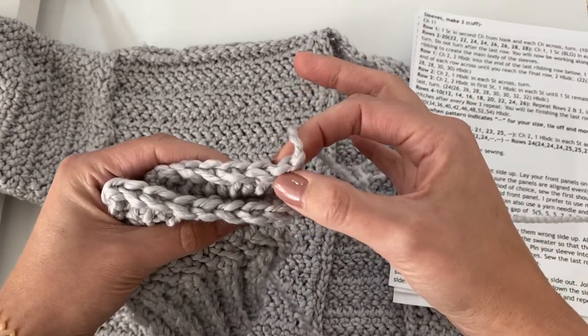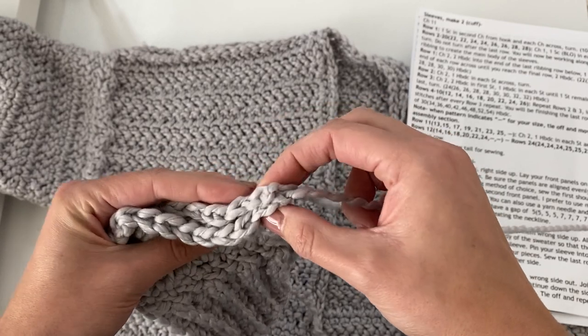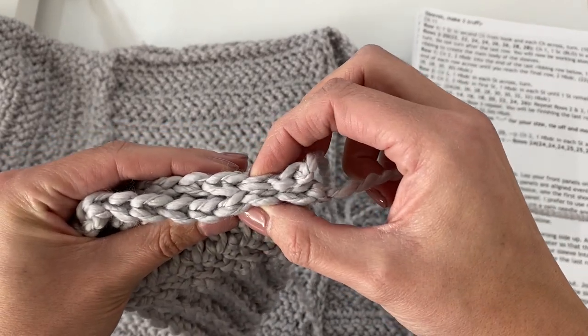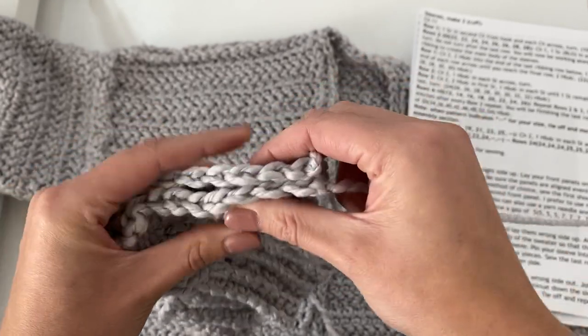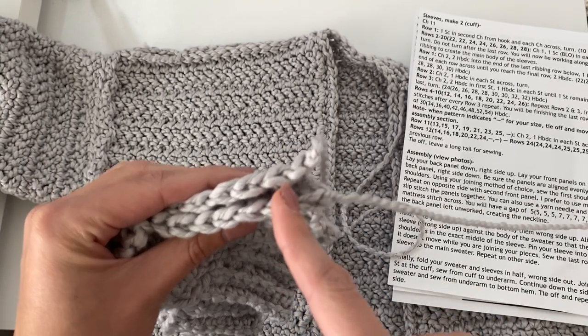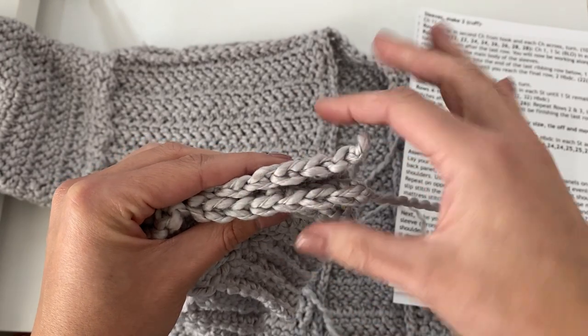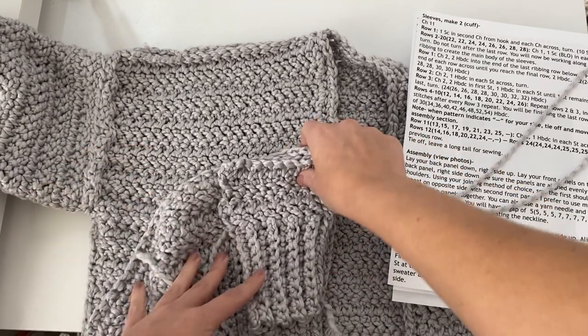To begin, take your back panel and then your first front panel — it doesn't matter which one — and you're just going to want to line them up. You can see right here at the corner, which is where our shoulder seam is going to be. We're going to be working the same stitches together, so that very first stitch is only going to work with that very first stitch, then the second with the second, the third with the third, and all the way across until the first front panel is sewn to the back panel.